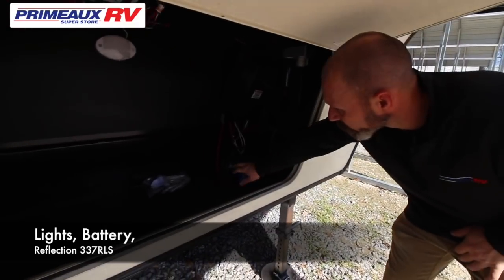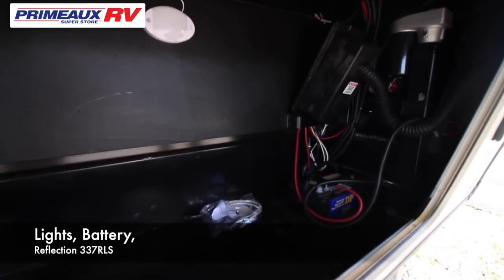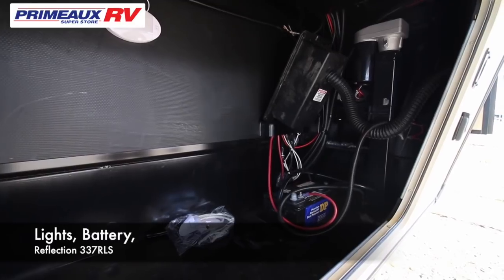On the inside here, this is where your battery is going to be to run all your 12-volt. Remember, this is not a maintenance-free battery, so you're going to want to pull the caps and make sure you have water — use distilled water only.